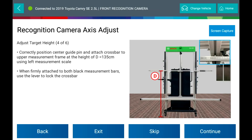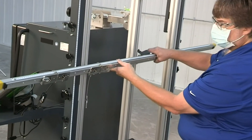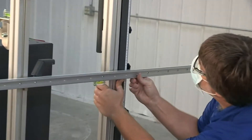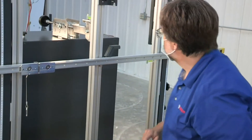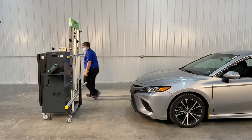Adjust Target Height. Correctly position the center guide pin and attach the crossbar to the upper measurement frame at the height of 135 cm, using the left measurement scale. When firmly attached to both black measurement bars, use the lever to lock the crossbar, ensuring the bubble is between the black lines of the spirit level.